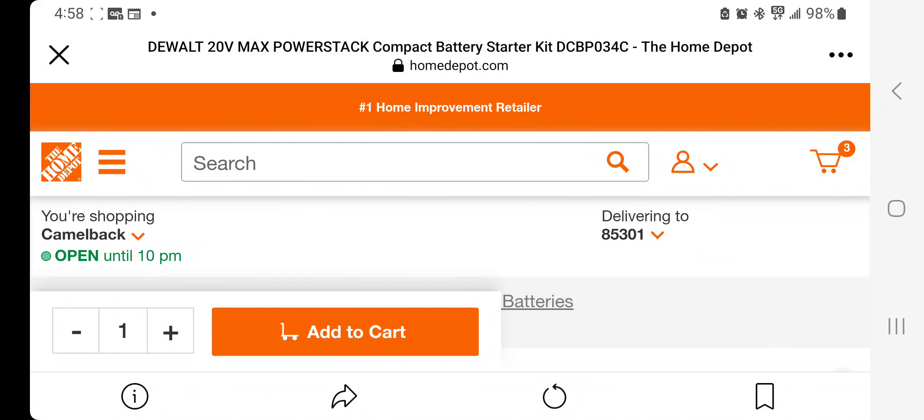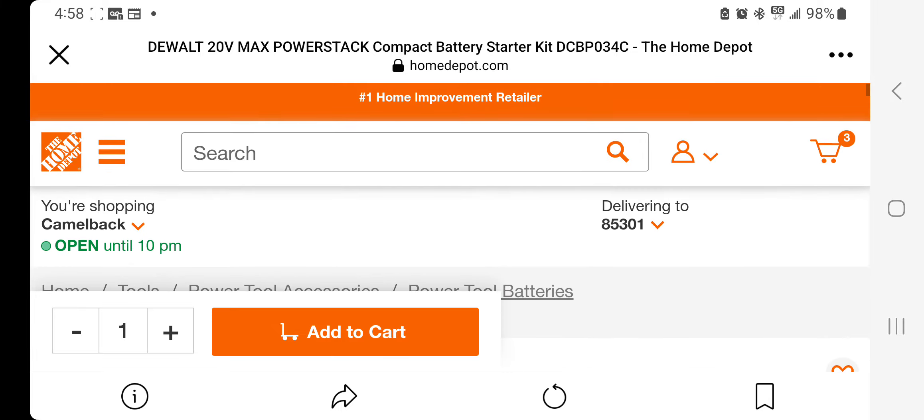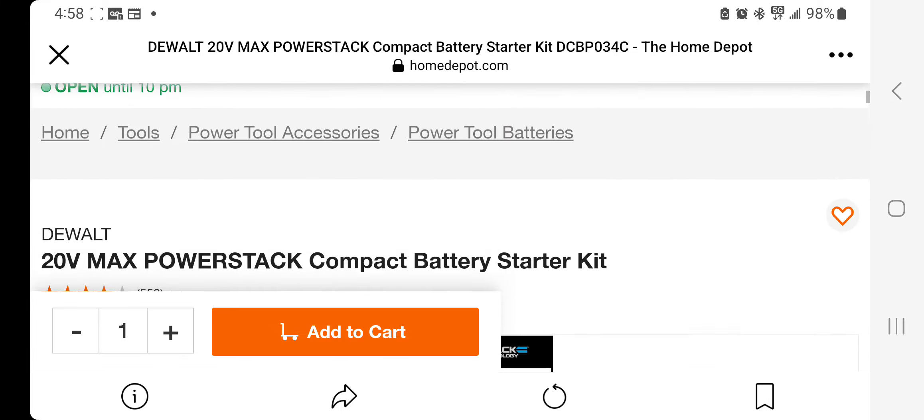They just dropped, guys! Big shout out to Mario and the Deal Team 6 Facebook group. I'm still working, still at the job site, so if you hear noise in the background, that's what it is.